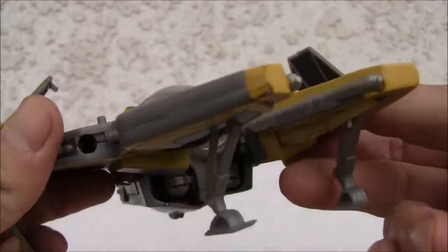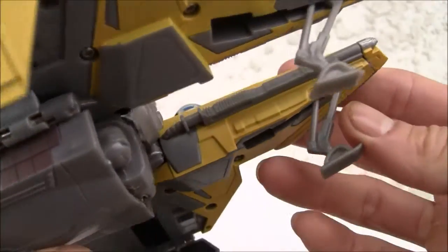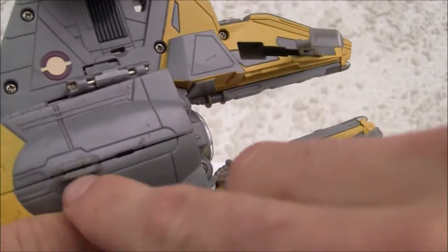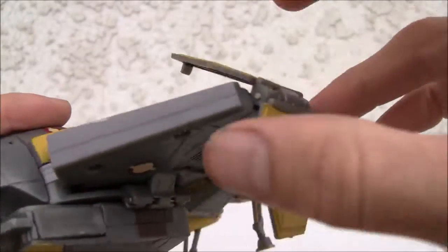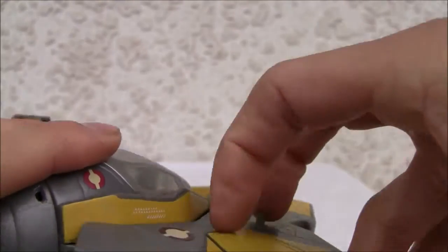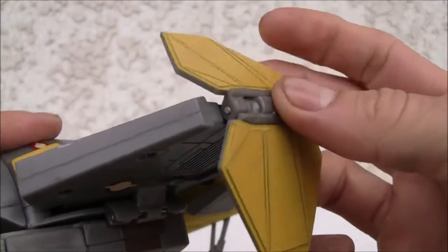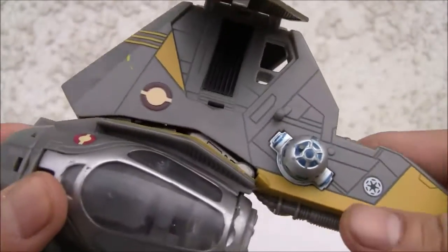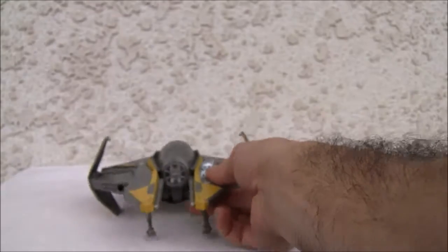This is the mode it was supposed to be displayed in. You've got the landing gear that retracts, a little top knob back here, and of course the wings just fold in and out. I tell you what, this is the mode you're going to display this in because it is fantastic.